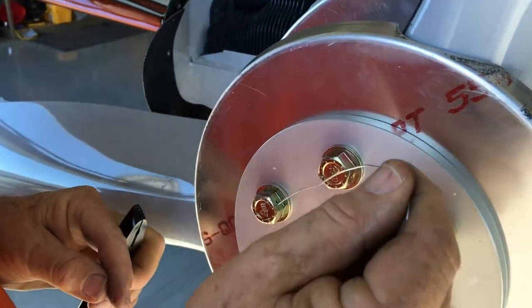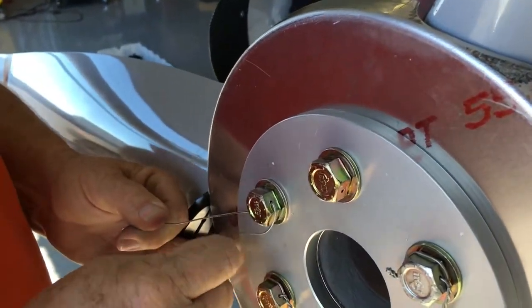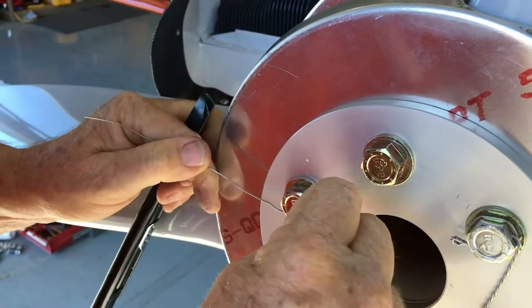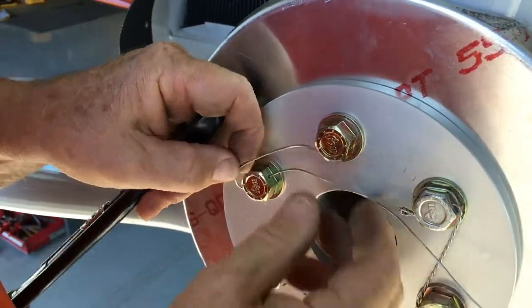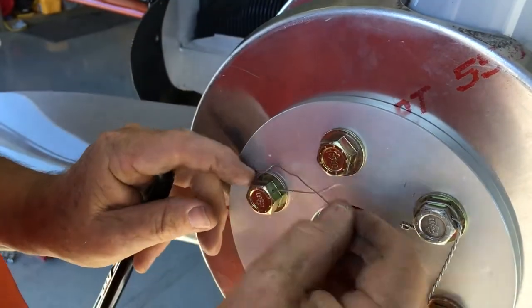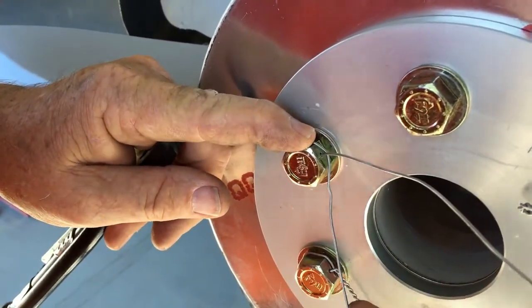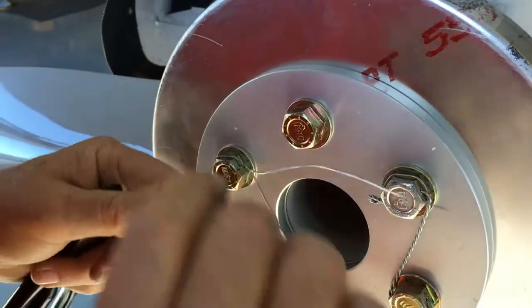I'm going to thread the safety wire through this bolt, leaving a little bit extra. I'm going to go this way, bring it around, making sure I've got plenty of safety wire to get all the way around. Then fold this underneath and pull that pretty tight, pull the tag end pretty tight, and just make a first twist on there.